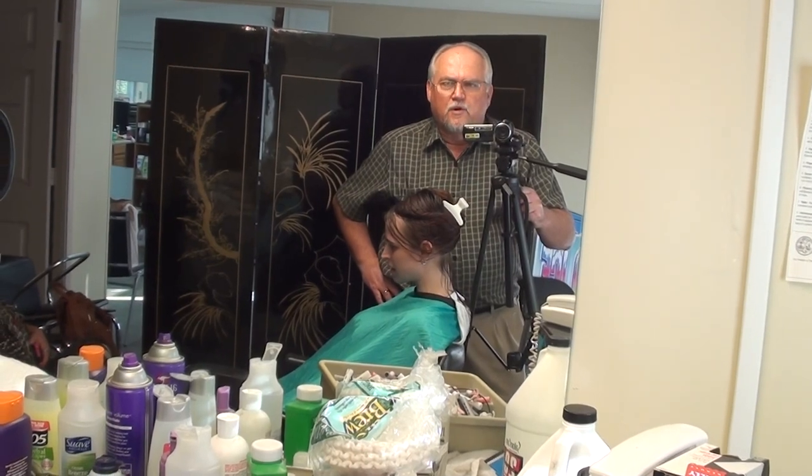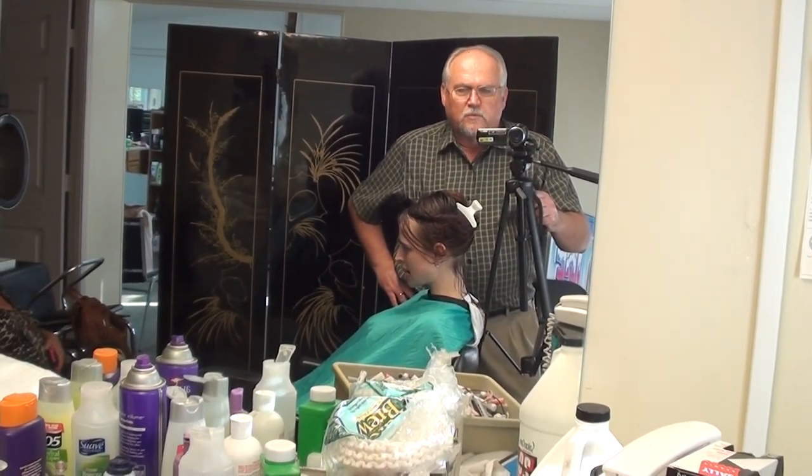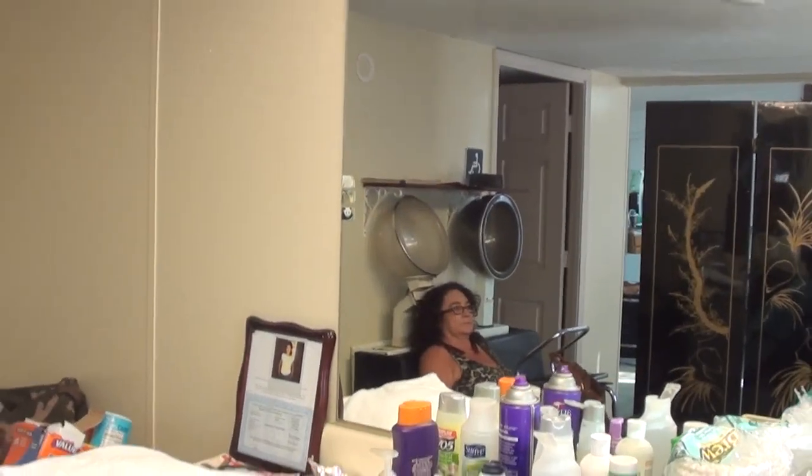I'm going to show you how to do a spiral perm and how to do it the correct way. The correct way is to get the moisture out before you put moisture in. That's all you've got to remember. But I'm going to show you how to roll this spiral perm up to give it a real nice look.